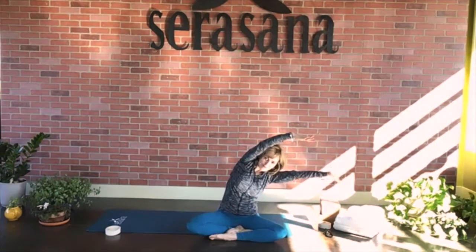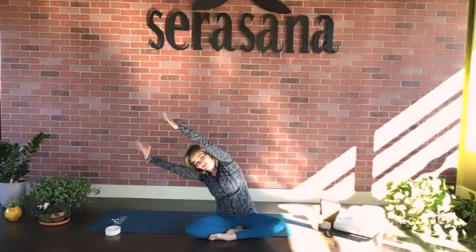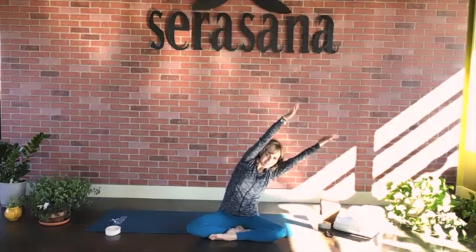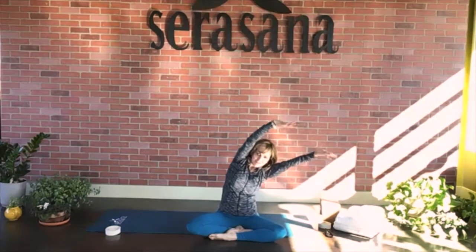Try to keep the sit bones on the mat or on your block. Inhale, straight arms. Exhale, take them to the left. Feel that stretch up and down the side of your body. Inhale, straight arms to center. Exhale, take it to the left. Inhale, straight to center. And on your next breath, relax the arms. Squeeze the shoulder blades together, place the hands on your knees, and let's just roll out the shoulders. Hear your breath, breathing through your nose. Make sure you reverse those shoulder rolls.